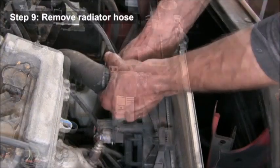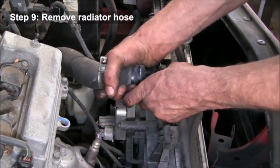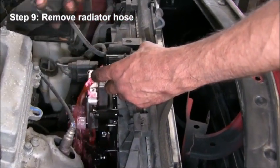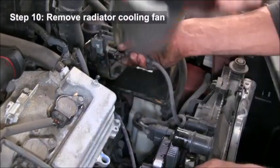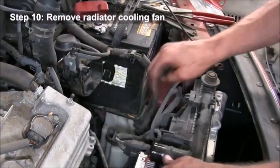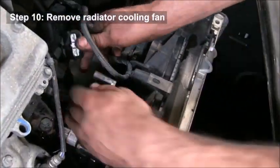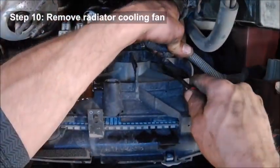Now you're going to remove the upper radiator hose. There is going to be some coolant that comes out, so you'll want to have some kind of container underneath to catch that. Then just push that hose out of the way. We're going to remove the radiator cooling fan, so he's going to disconnect all those wires connected to the fan, using a little pry tool to pop those out.